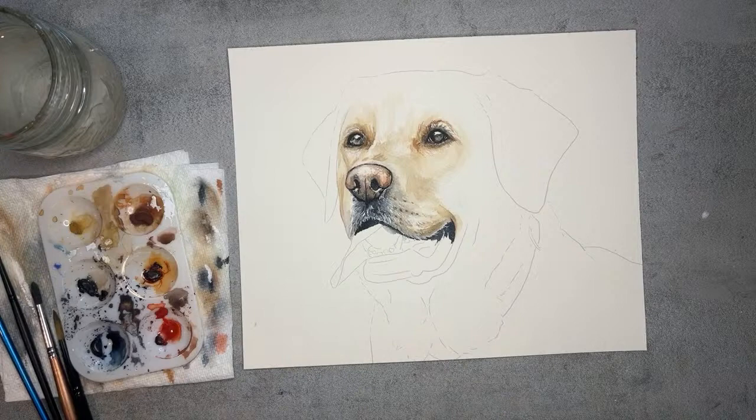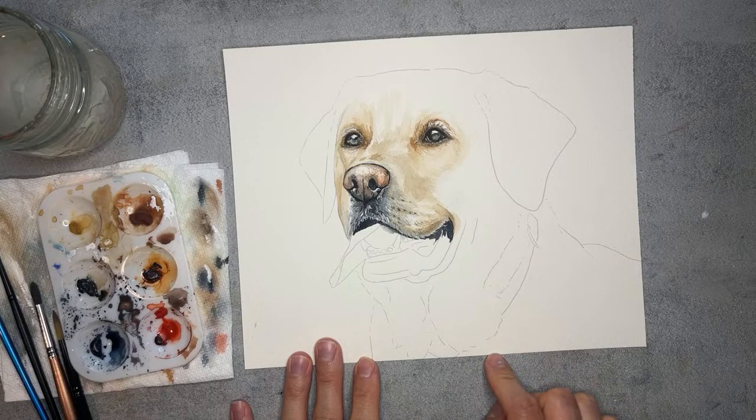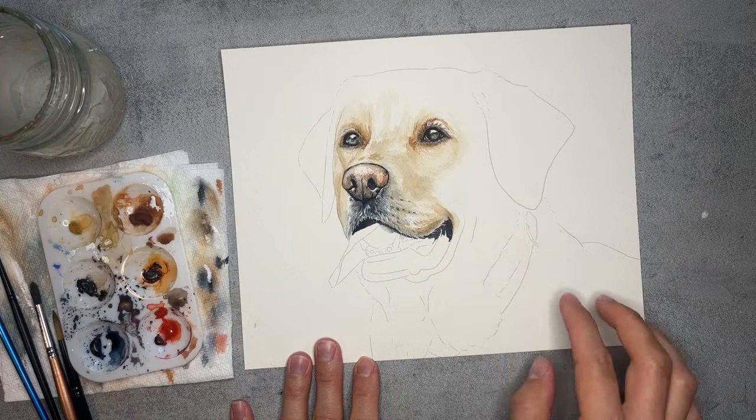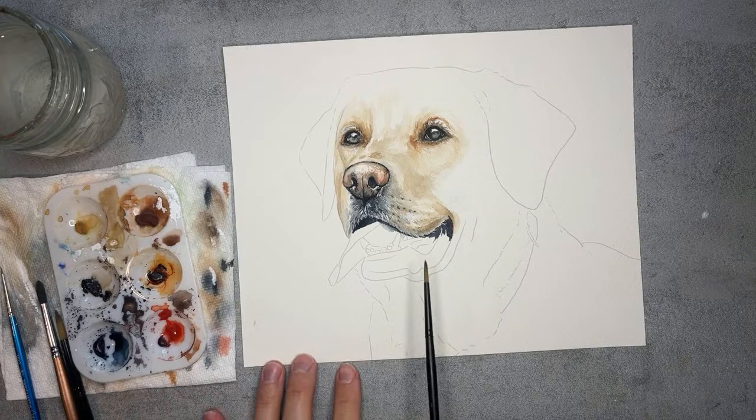After today, we will have the mouth finished. So we have done part one of the eyes, part two of the nose. If you need to get caught up, you can do that. You can either jump in here at the mouth with us or start from the beginning. I have the other live recordings over on my channel right here, and you can hop in whenever you get more time. Today, super excited to be painting this beautiful smile on this yellow lab.